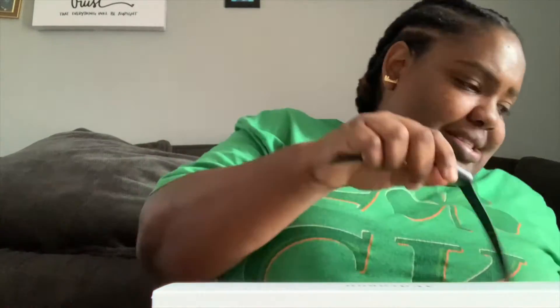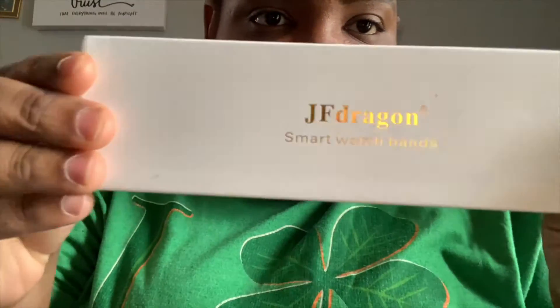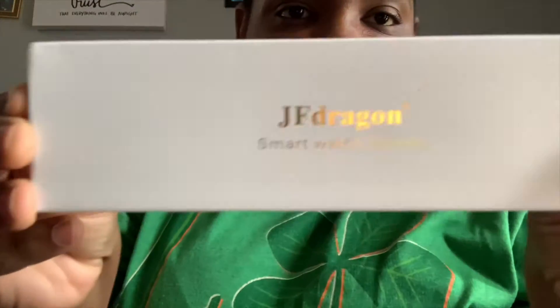So I got my Apple Watch Series 3, I think it's 38 millimeters. This is what it looks like — it's very nice, very pretty. So I got something in the mail today through Amazon: it is JF Dragon smartwatch bands.